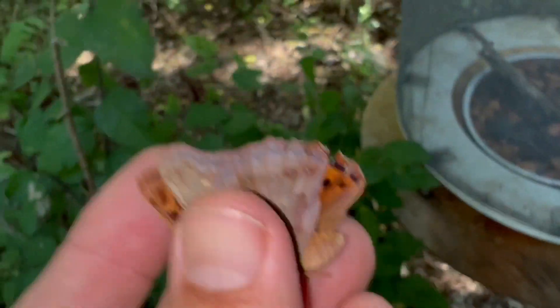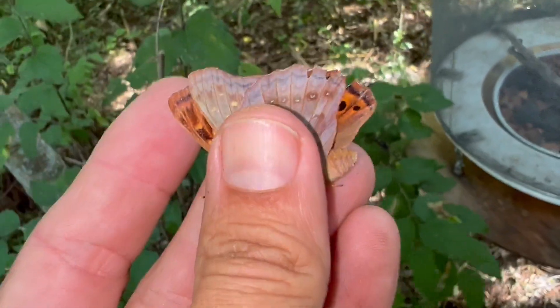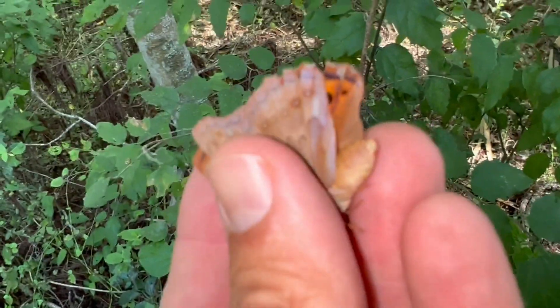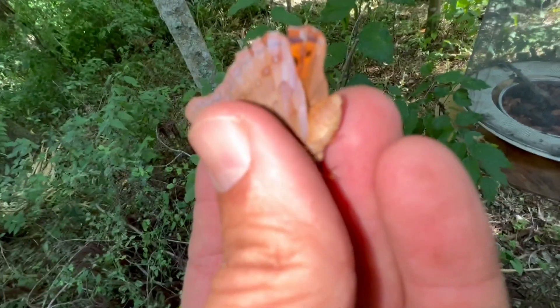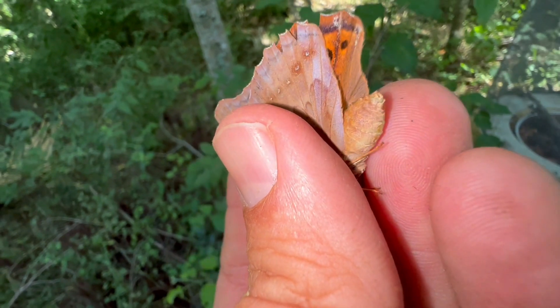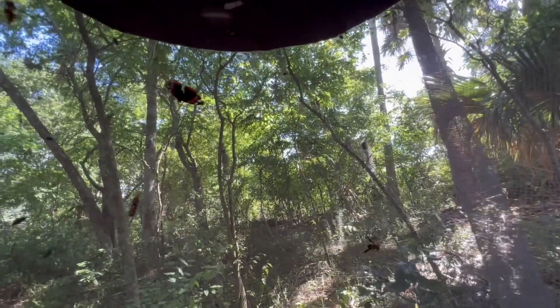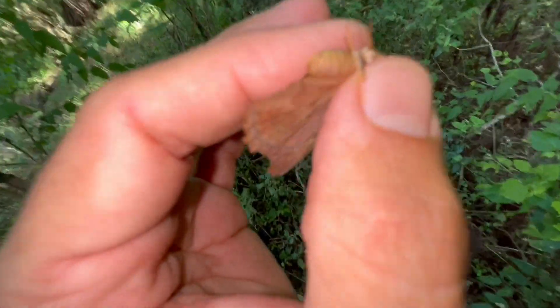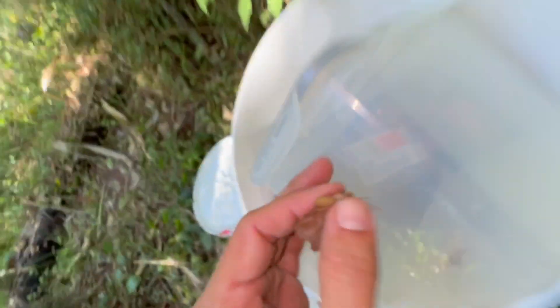A little bit stealth here and see if we can grab. Yes, check it out. Nice fresh female Tawny. Look at the size of the abdomen on that girl. Look at the size of the abdomen on this Tawny Emperor. Another nice female Tawny. We've got a lot of Tawnys for egg laying and that's gonna be plenty.